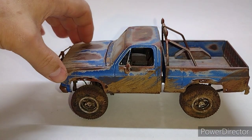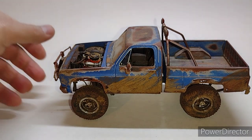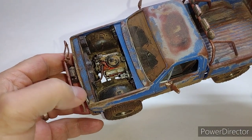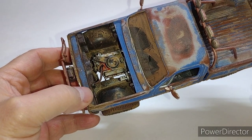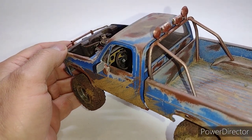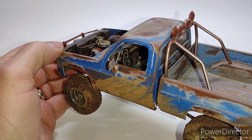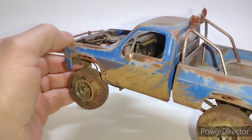Let's take a look under the hood. There's really not a whole lot going on in there. Like I said, built mostly box stock, and then I just weathered it and dirtied it up. There's not much going on in the interior either — I just painted the dash panel and the dashboard on the other side and left the rest black.